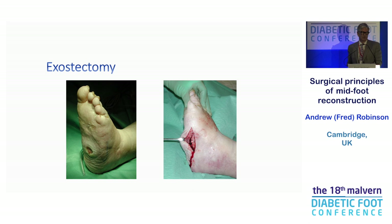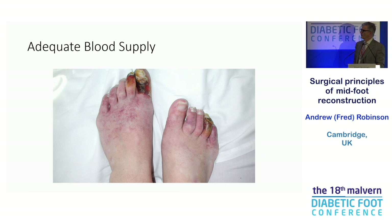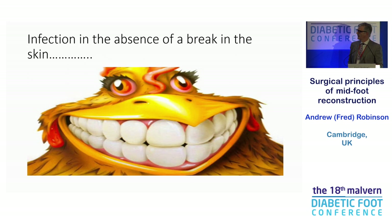We're going for bony union. If you can get bony union it is much better, though we quite often fail and achieve fibrous union. Exostectomy works well — Jim Brodsky reports 90% limb salvage. In the mature foot, that's a good option. Remember the blood supply: it's rare, but you do occasionally get a Charcot foot with poor blood supply. Regarding infection — if the soft tissues are intact and there's never been a break in the skin, it's very unlikely to be infected. That's served me well for 20 years; hematogenous spread is rare as hen's teeth.